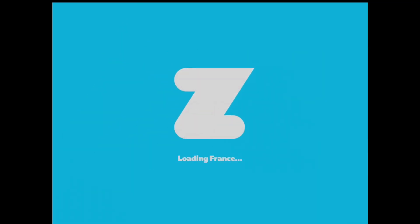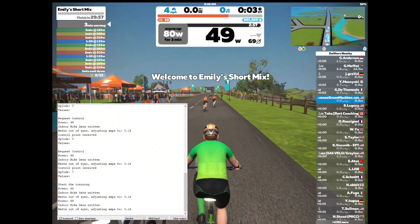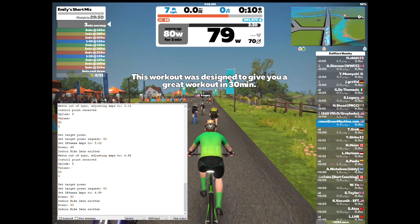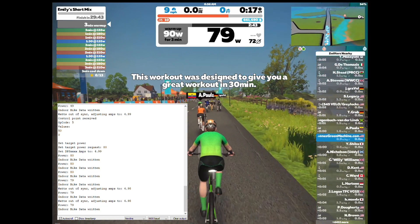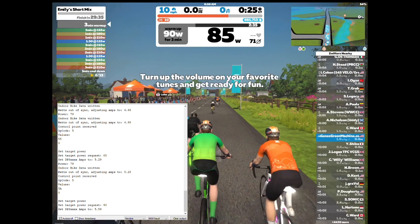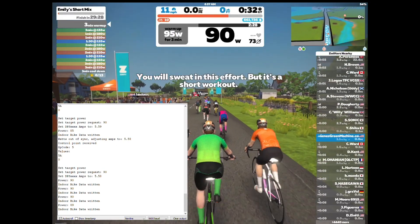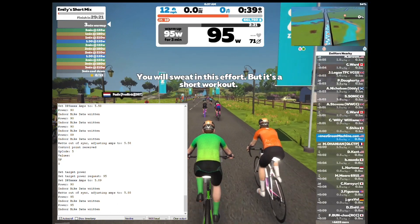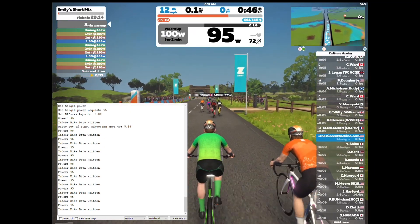Initially the wattage was set at 49 watts, but then as you can see in the serial monitor, I got some requests to change the wattage. I'm not touching any buttons or anything on the DPS module — it's automatically taking the Bluetooth Low Energy fitness machine service data and automatically calculating and changing the wattage while you're riding along. You just enjoy the ride, and as those requests come in the wattage will continue to increase. Likewise, when a request to decrease the wattage comes in, that will also be accounted for.